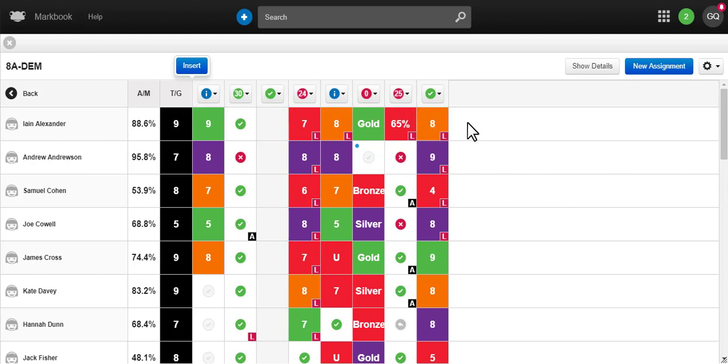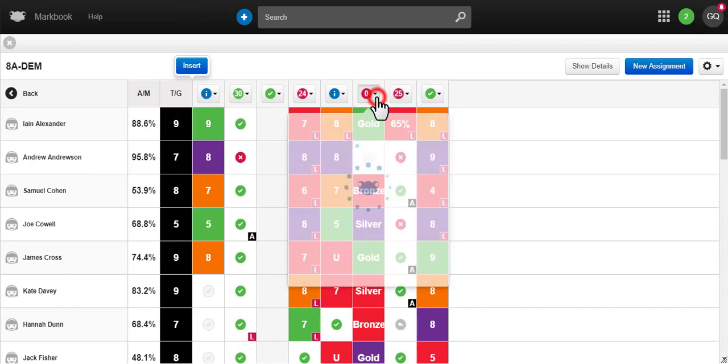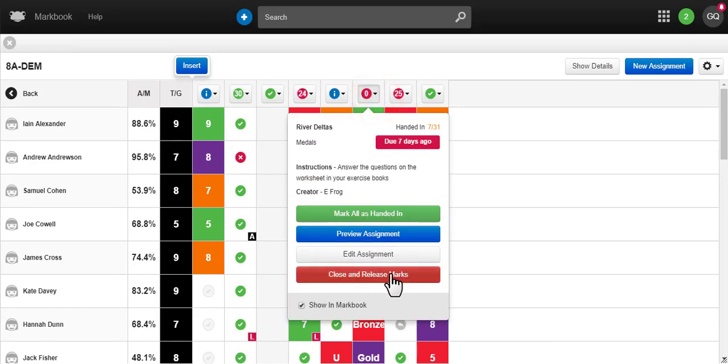From either the class mark book or the assignment list, open the options menu for the assignment and choose 'Close and Release Marks'.